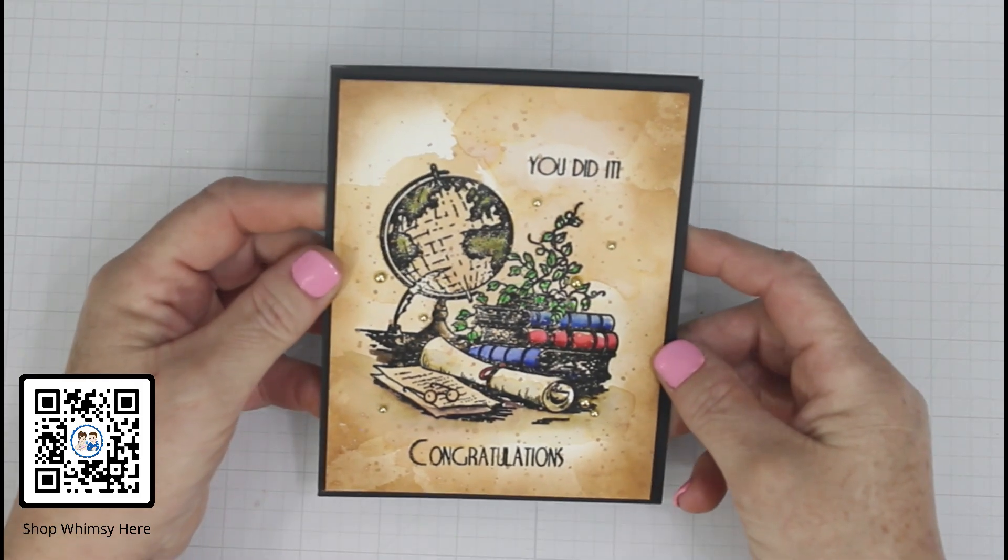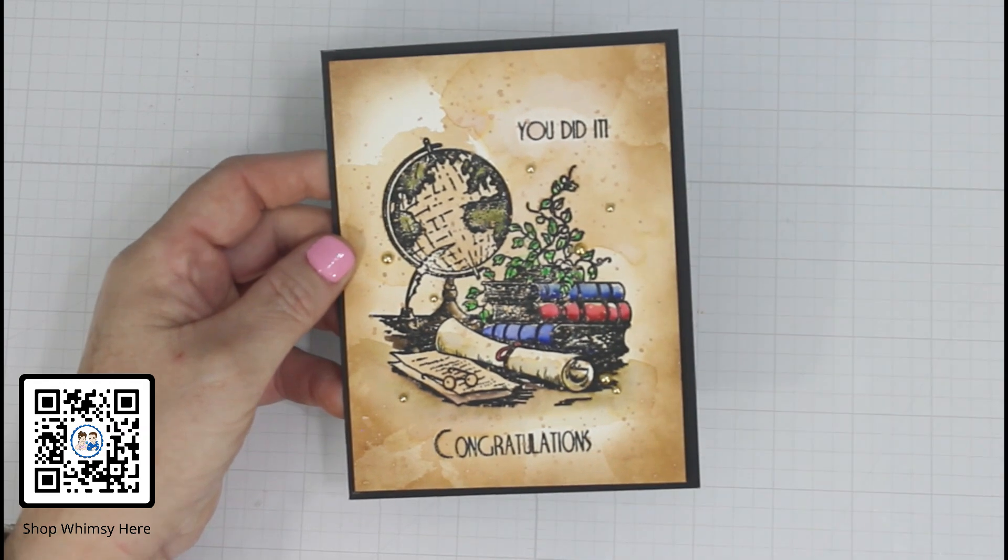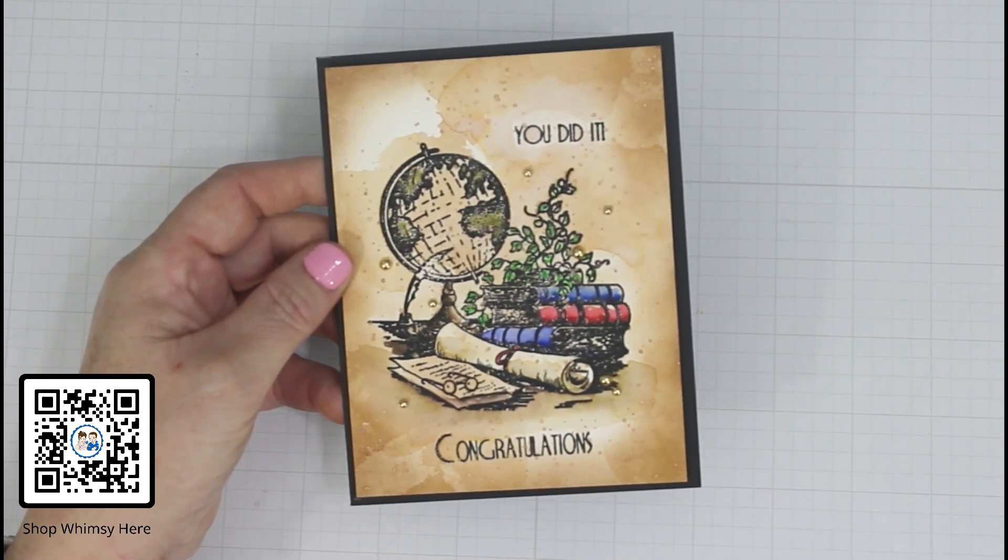Here are some final looks at the cards — I think they turned out really awesome. You'll have to let me know what you think. Until next time, keep crafting. Thanks for hanging out with us, we really do appreciate your time. Bye bye.